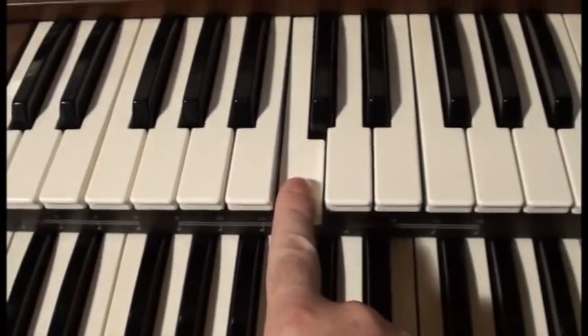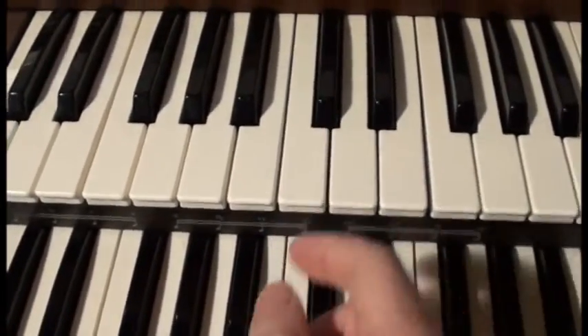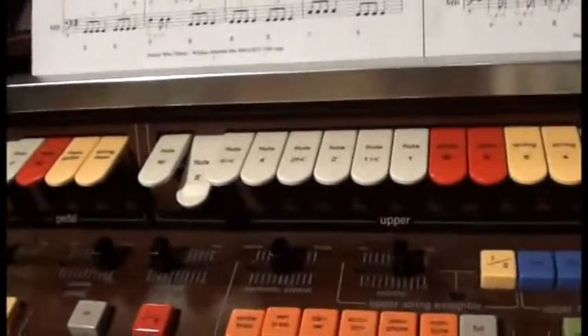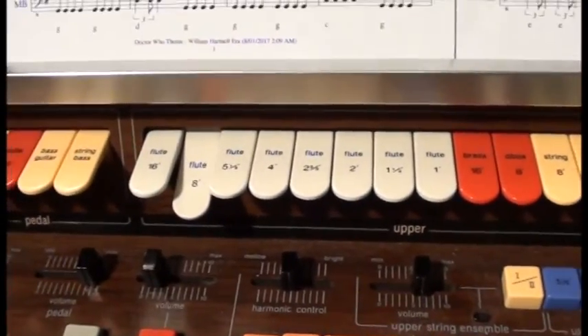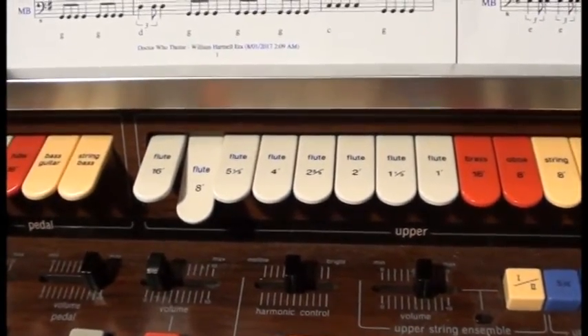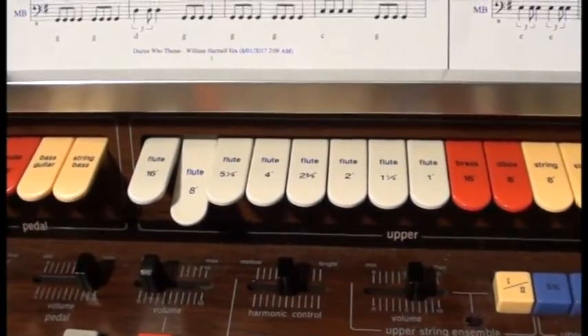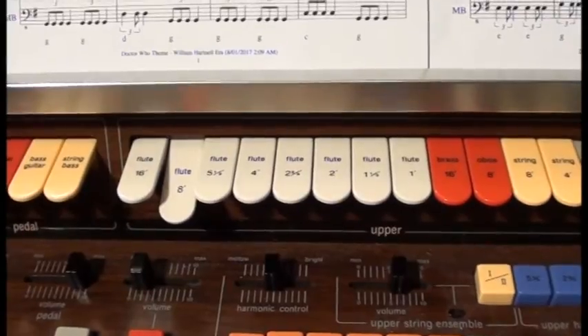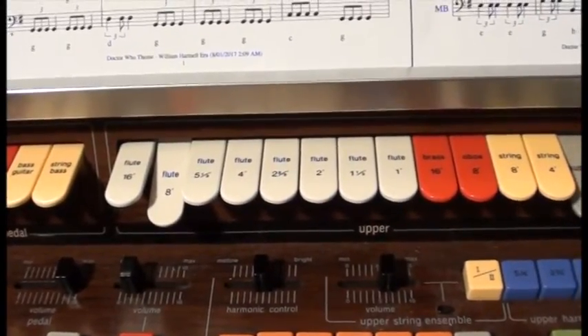That's the same pitch as the piano — not the same tone, the same pitch. There's a bunch of other flutes up here, and they're all marked in feet. The numbers actually refer to pipe organs. If you had a rank of pipes that could generate sound on the keyboard, you'd measure the length of the longest pipe, and that's how you'd name them.